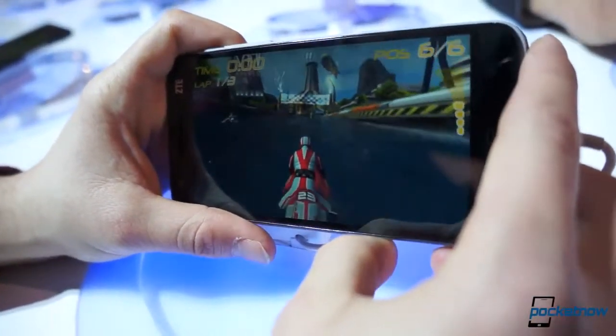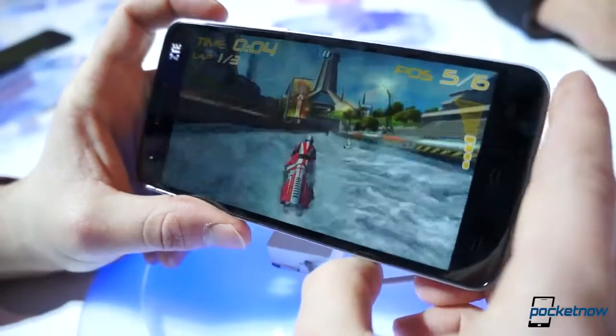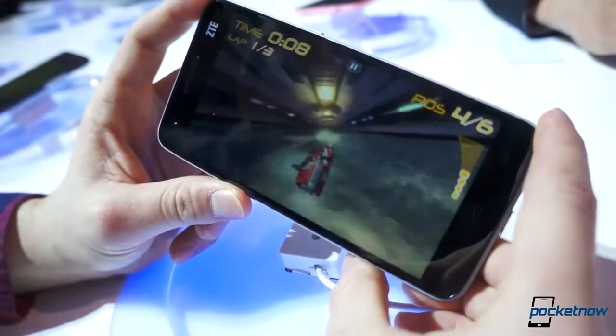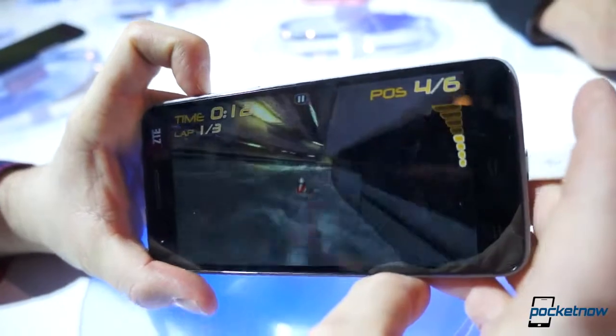Let's see how the frames are. Hopefully you're not getting reflection on the screen — there are a lot of lights around us. Not too bad. The S4 Pro always kicks, and it looks good.